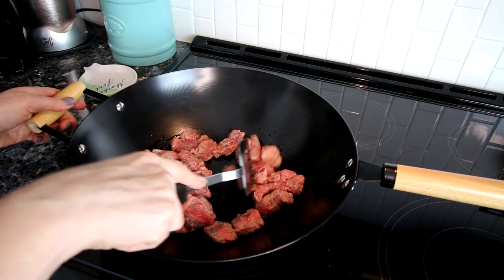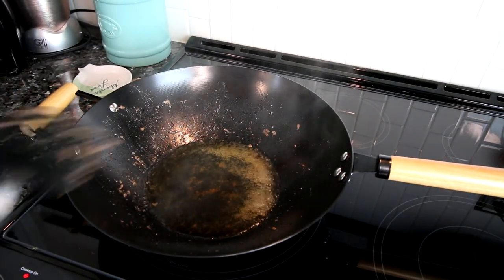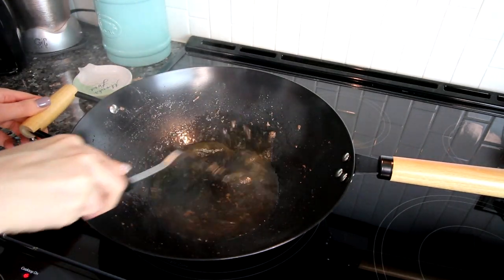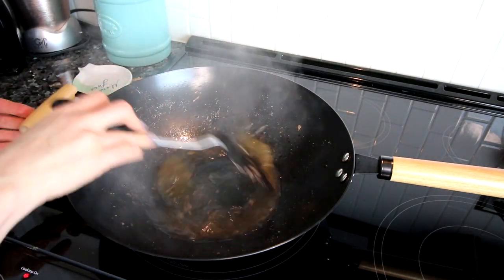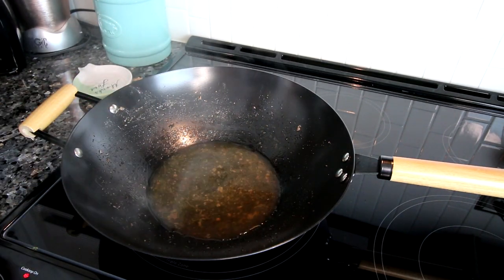I'm going to cook this beef for about five minutes until it's nice and browned, and then remove it from the pan and set it aside. I lost my footage after this, but what this is showing right here is after I removed the meat I added in some chicken broth and I'm just stirring that around to get those little brown bits from cooking the meat up into that broth, which is going to add some good flavor.